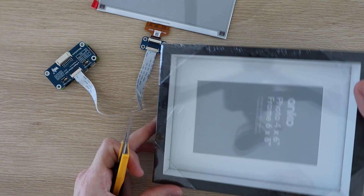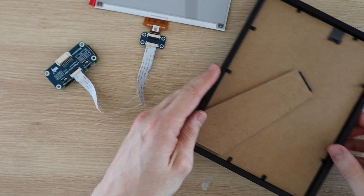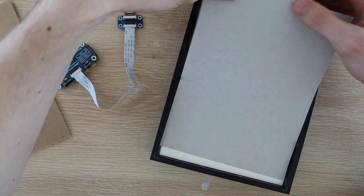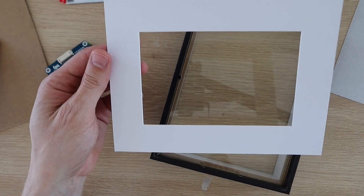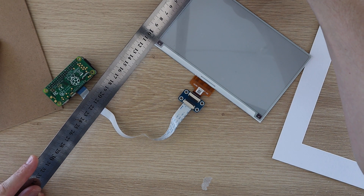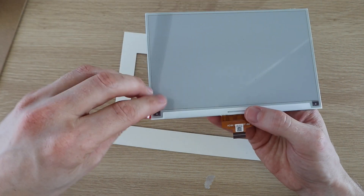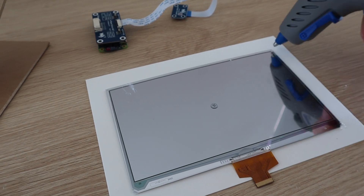Now let's build the display into a frame. I found this cheap 6x8 inch box frame which should work quite well. I started by removing the back layer to get to the white frame panel. This is likely sized for a 4x6 inch photo, so you'll need to open it up a bit using a craft knife and a ruler so that it fits your display. Peel off the protective film and carefully glue the back of the display to the frame, making sure that it's centered and straight. I used a drop of hot glue on the corners to hold it in place.